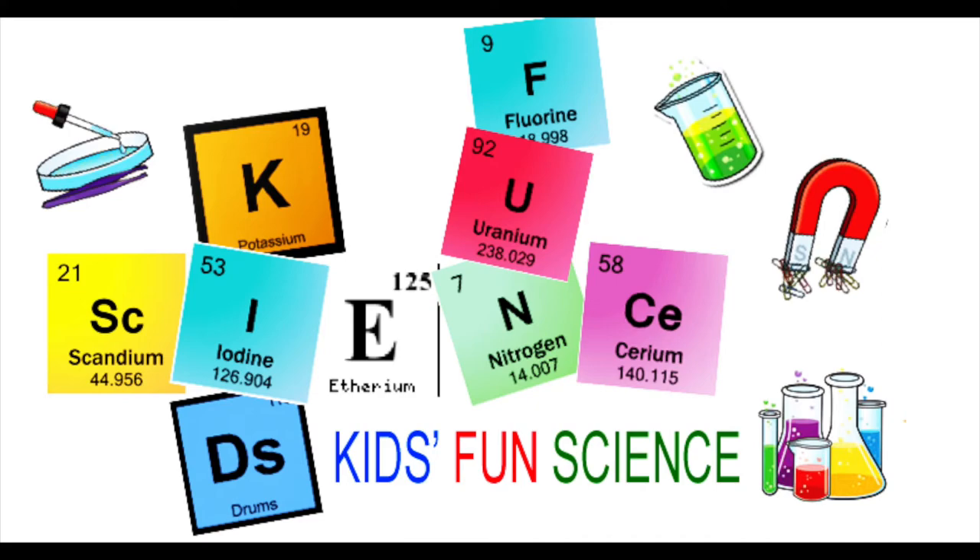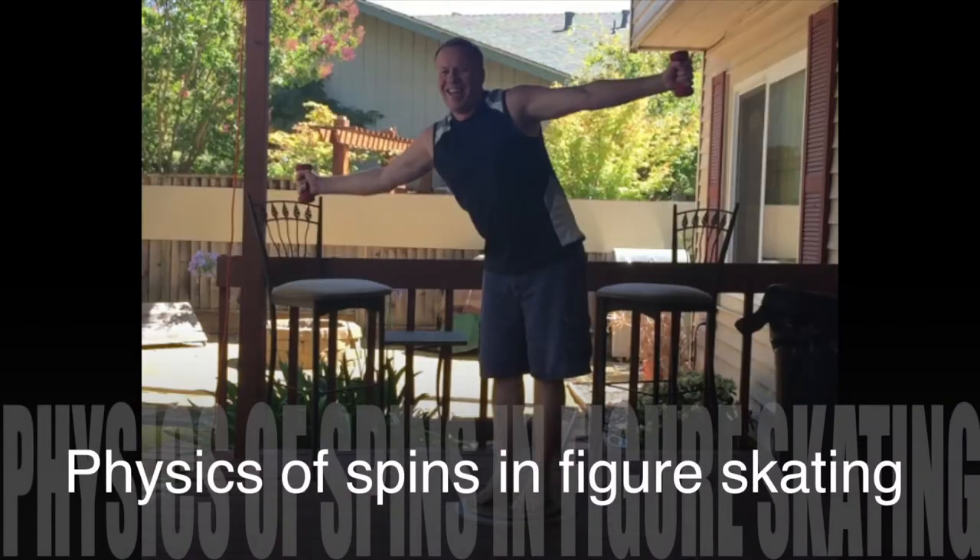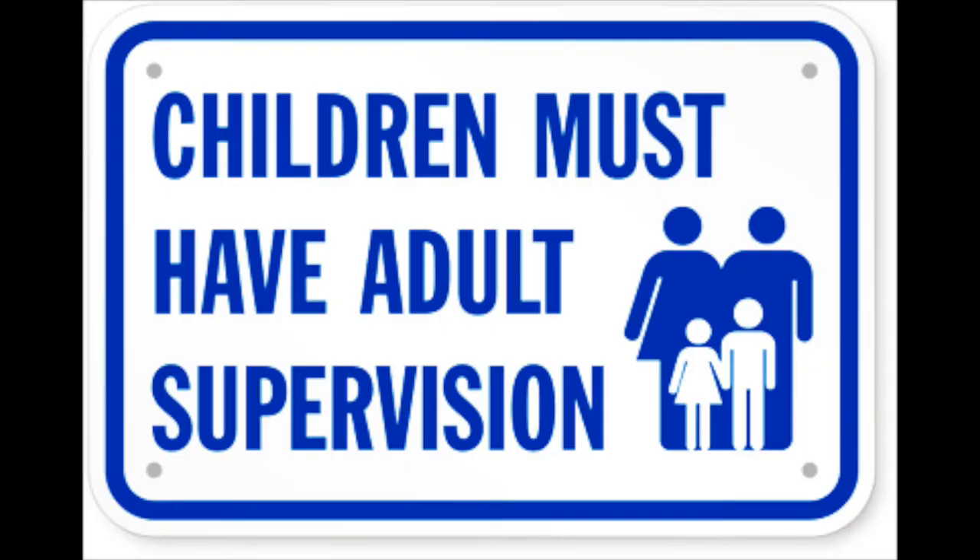Welcome back to Kids Fun Science. My name is Ken. Today's experiment is the physics of spins and figure skating. As always, adult supervision is required.